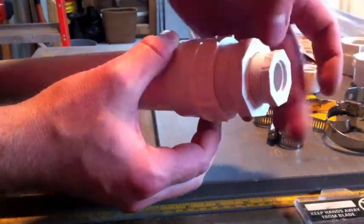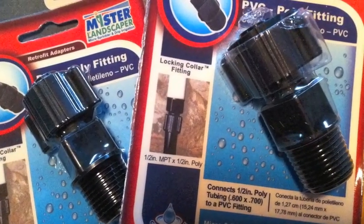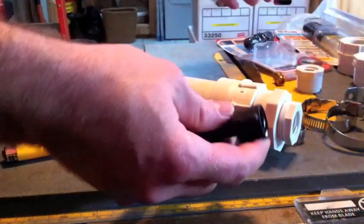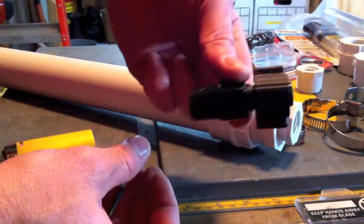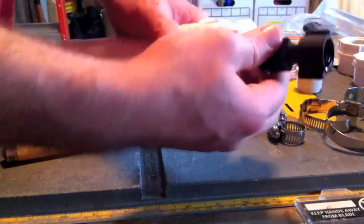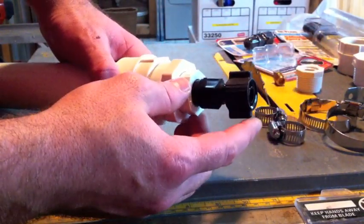Everything is dry fit, no glue until the very last steps. This is the piece that I found — it's threaded on one end and a compression fitting on the other to fit into the filter hose. And then this is what you want to end up with.